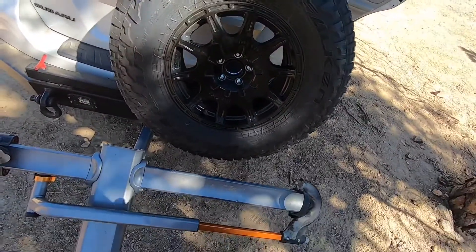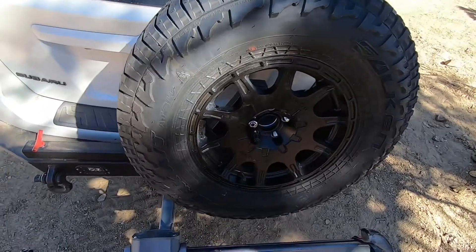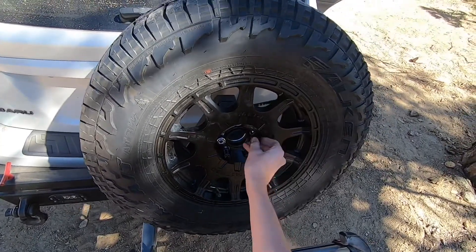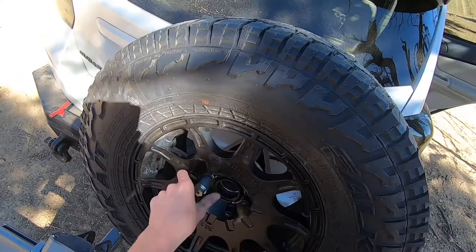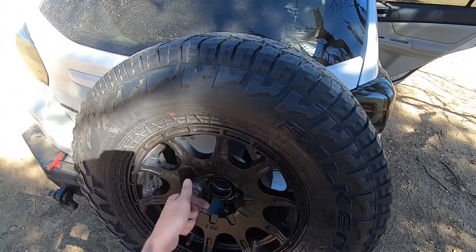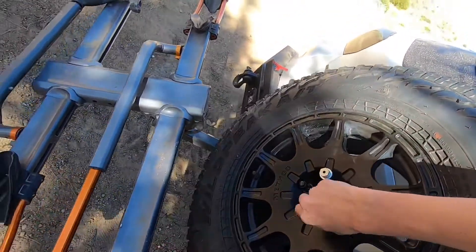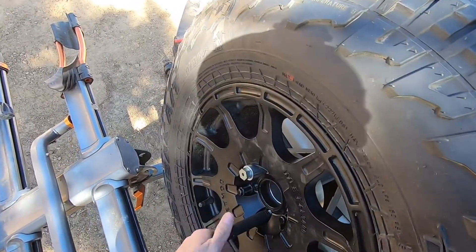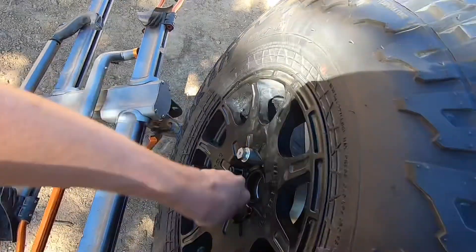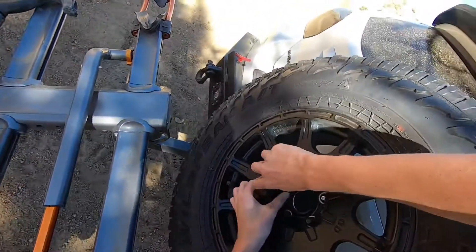Now back to getting the wheel on the spacer. We'll throw on the one locking lug nut and then three of these black ones, because this is now a different thread pitch up here. So we'll get all of those on, and then it will be time to put the actual license plate relocation kit on. Get everything hand tight for now, and then we'll thread on the license plate relocation kit, torque everything down, and then put the license plate on the relocation kit.